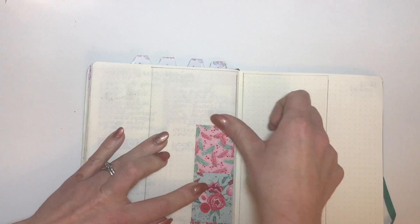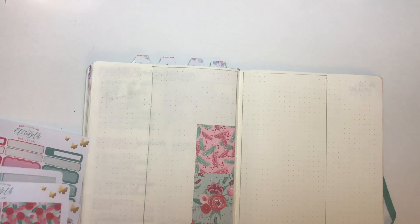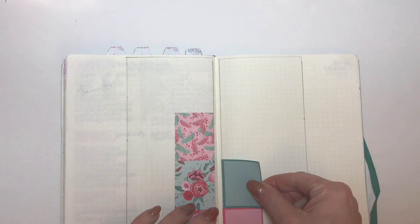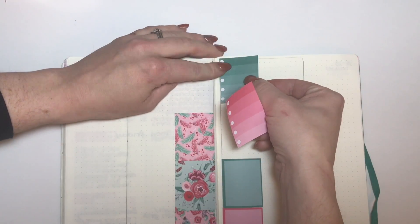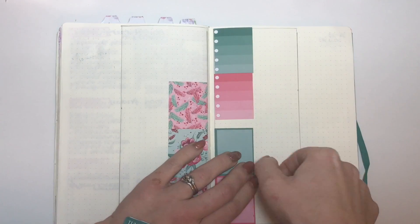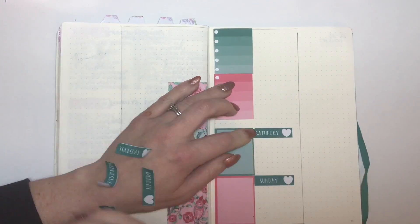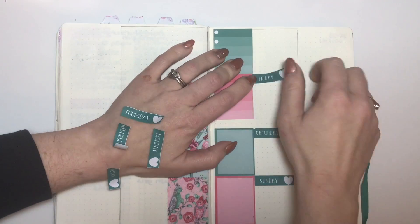I am using the remainder of my 'All With Love' sticker kit from Ellie Beth Designs. I'm putting my full boxes down in the center — I am loving having these full boxes on these columns, it just works so well for me. I am putting down some checkboxes at the top and some of the blank full boxes.